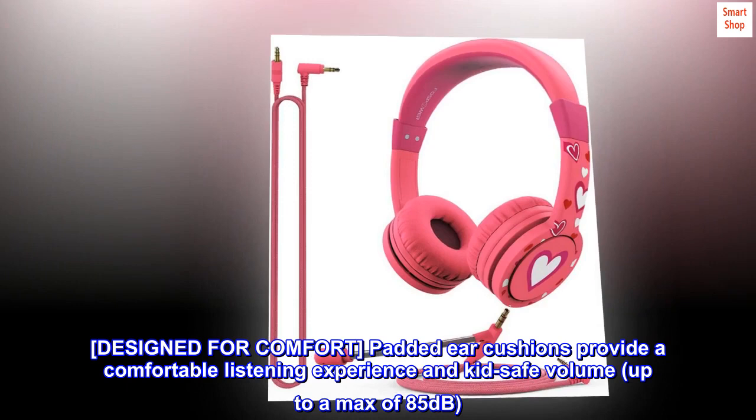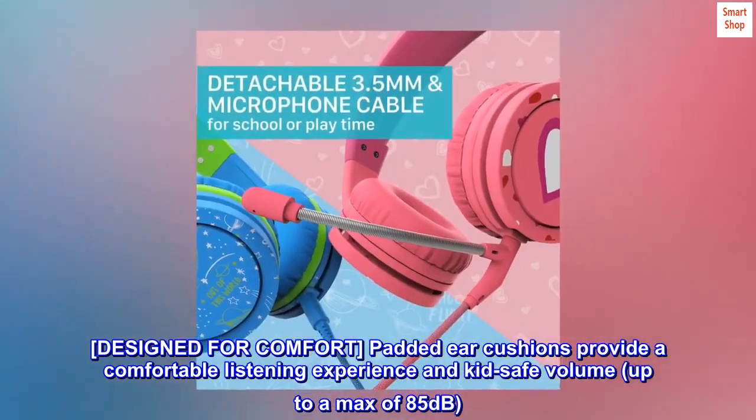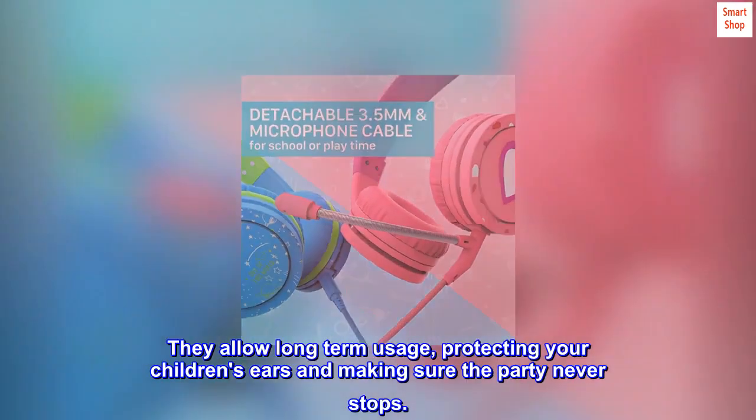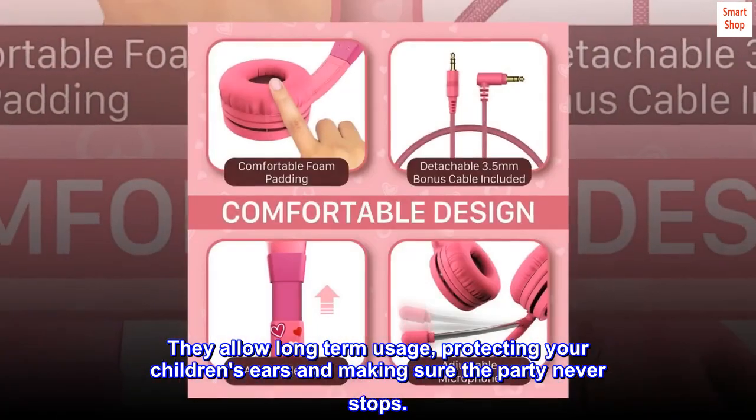Designed for comfort, padded ear cushions provide a comfortable listening experience and kid-safe volume, up to a max of 85 decibels. They allow long-term usage, protecting your children's ears and making sure the party never stops.